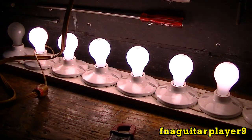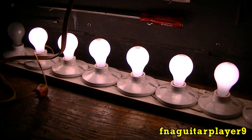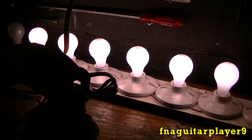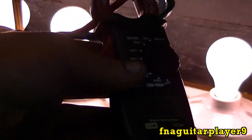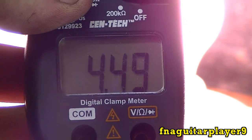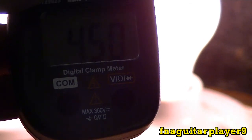You can see that's a 600 watt load there. I set my amp clamp to 20 amp range and I can just clamp it on — we're testing the hot wire right here. And it's drawing 4.49 amps, which is equivalent to 600 watts give or take a little bit. But that gives you an exact reading.